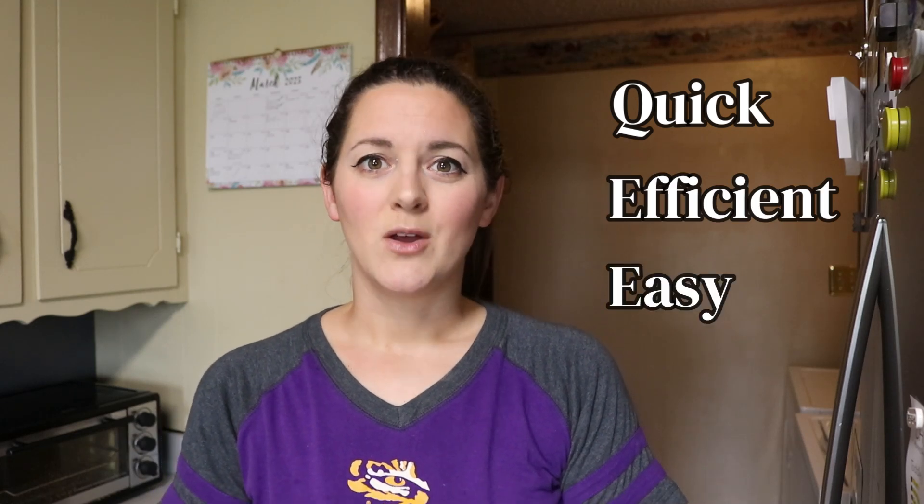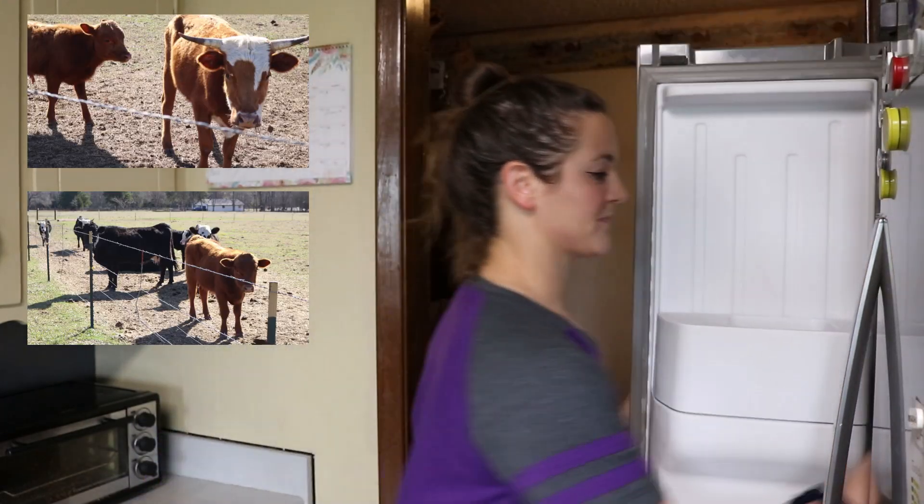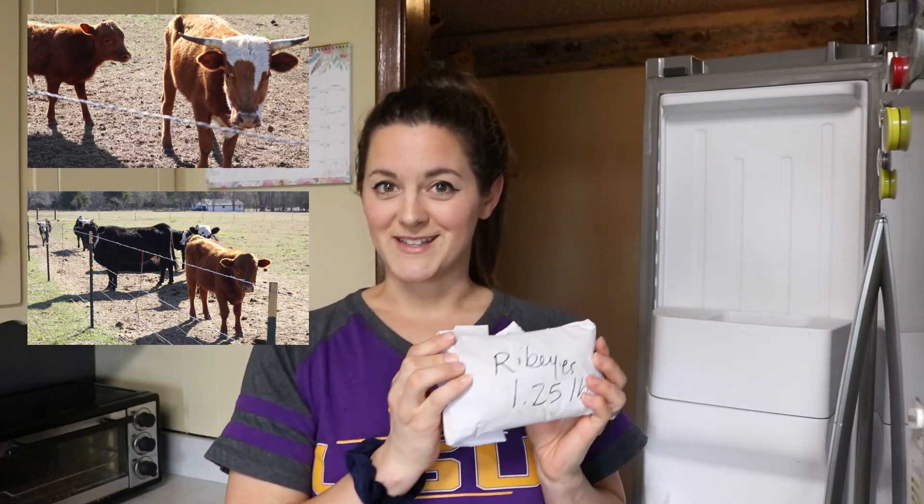Hi everyone, I'm Leslie. Have you ever wanted to be a little more self-sufficient and process your own meat? Today I'm going to show you a very quick, efficient, and easy way that we process our own beef cows, and I will show you how we go from this to this.